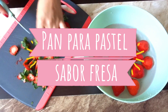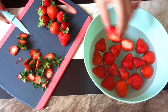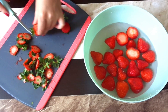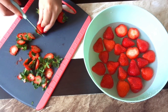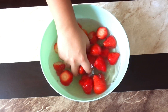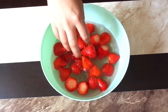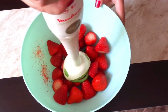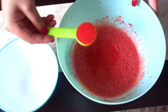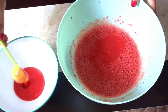Bakers, para esta receta vamos a necesitar 250 gramos de fresas frescas y naturales. No les recomiendo que usen fresas congeladas porque al descongelarse sueltan muchísima agua, y esta agua modifica la consistencia de la masa y su pastel no quedará esponjoso. A estas fresas vamos a quitarles el tallo y las metemos en agua con microbicida. Revolvemos un poco y las sacamos rápidamente, ya que las fresas absorben mucha agua, por eso no es aconsejable dejarlas remojando más de 5 minutos. Enjuagamos nuevamente con agua pura y las vaciamos a un bowl. Las licuamos con un procesador manual hasta que nos quede un puré, y a este puré le sacamos 4 cucharadas para más adelante hacer el betún. Si vas a hacer solamente el pan de fresa, utiliza todo el puré, no es necesario que le quites las 4 cucharadas.